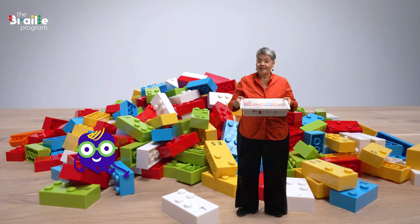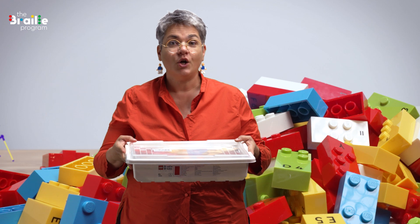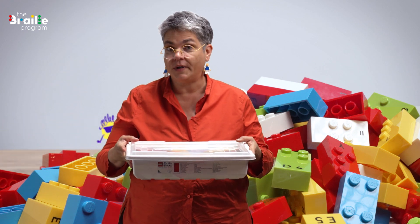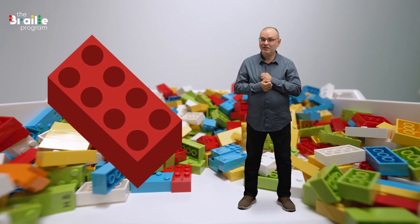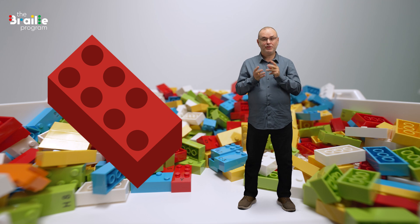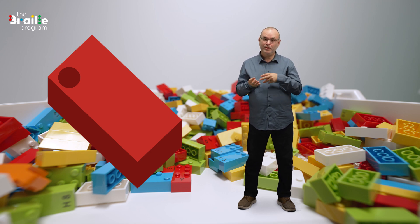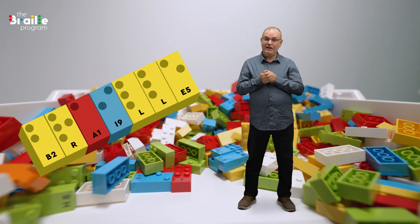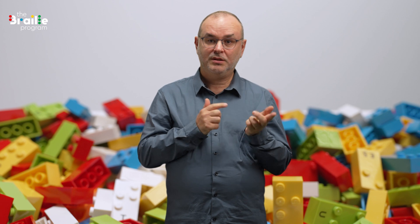The LEGO Braille Bricks concept is a toolkit with more than 100 activities to learn Braille. Each box contains 300 bricks in lots of different colors. We use the standard LEGO brick with eight studs, but we remove the bottom two. The studs are arranged to correspond to the numbers and letters of the Braille code. As the characters are also printed in black, the Braille bricks can also be used in inclusive settings with sighted peers and teachers.